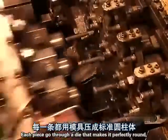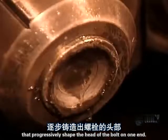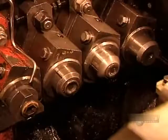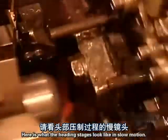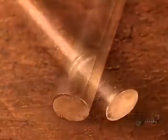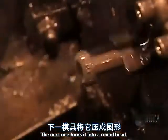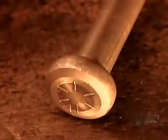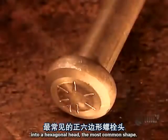Each piece goes through a die that makes it perfectly round, then through a series of dies that progressively shape the head of the bolt on one end. The machine heads up to 300 bolts per minute. Here is what the heading stages look like in slow motion. This die creates a slight collar, the next one turns it into a round head, then the last die transforms that into a hexagonal head, the most common shape.